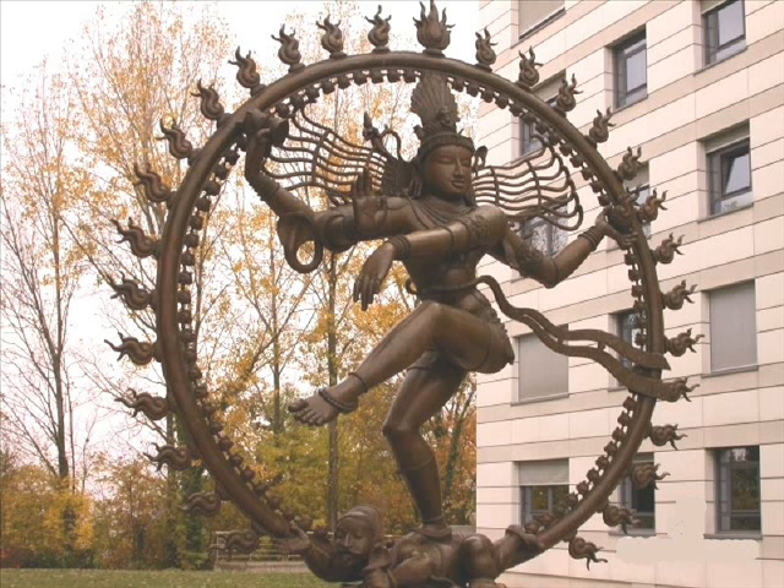He has this long hair, which is the hair of the yogi, the contemplative, and it streams out to the limits of the universe. This yogic knowledge of contemplation includes everything.